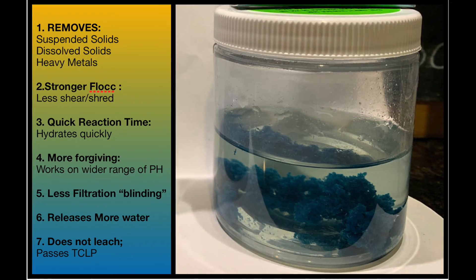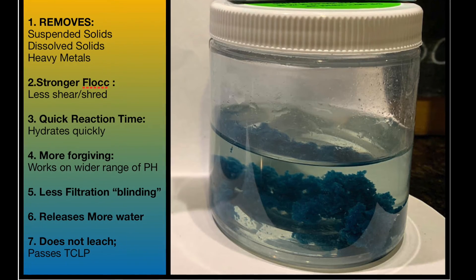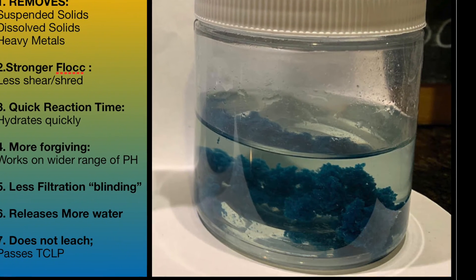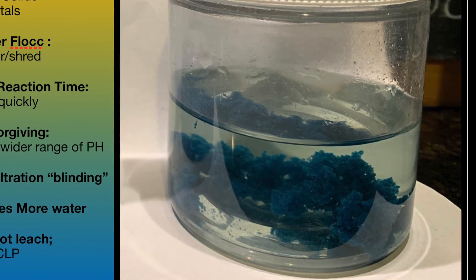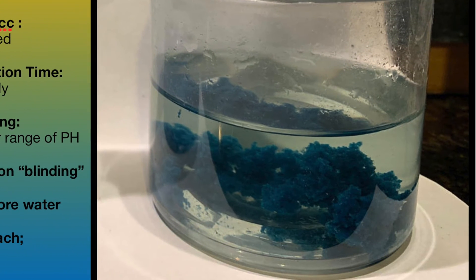A flock that doesn't shear, a flock that will actually be reverted back into the system one or two or three more times. You can use 20% of the flock that has already been used. It will not shear or shred like normal polymer flocks. It will create a heavier, more dense flock if that's what you need to make the centrifuge work better.